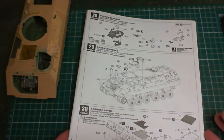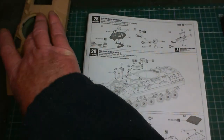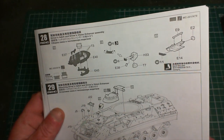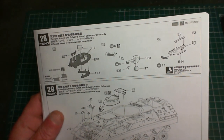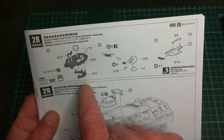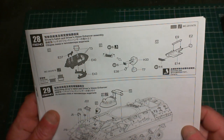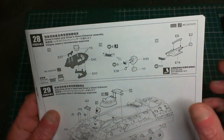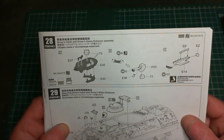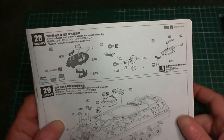So what have we got to get done in this update? Next up we're working on the driver's vision enhancer assembly - that sounds cool, doesn't it? We won't be putting in the clear parts - there are four little periscopes - we won't be adding those as they're glass and you've got to deal with masking when it comes to painting.